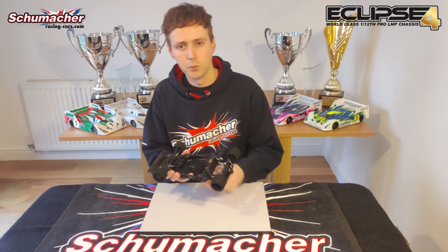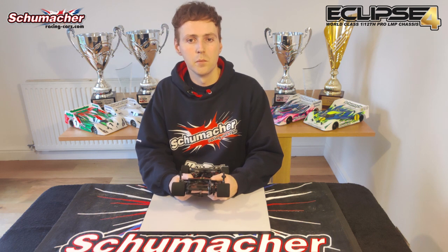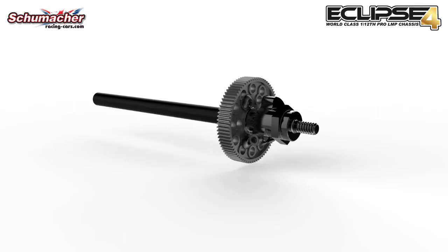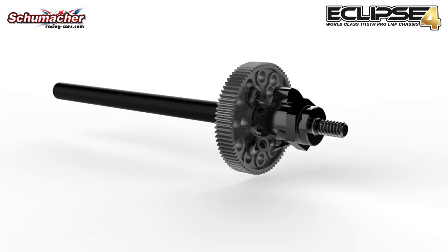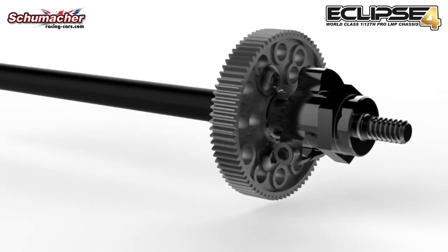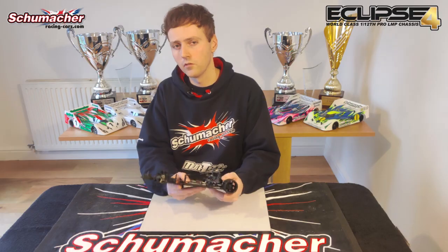The first thing that I would like to show you is our radical new spool rear axle design. We have moved away from the traditional three screw wheel fixing in favour of one M4 nut per wheel. This makes attaching and removing tyres from the car far quicker and easier in a class where tyre changing is regular.